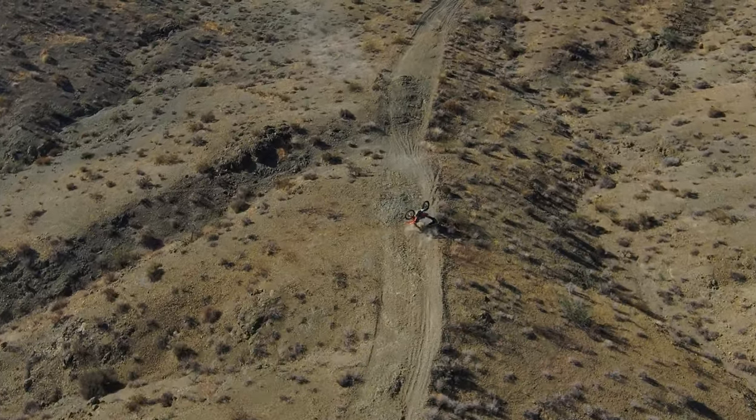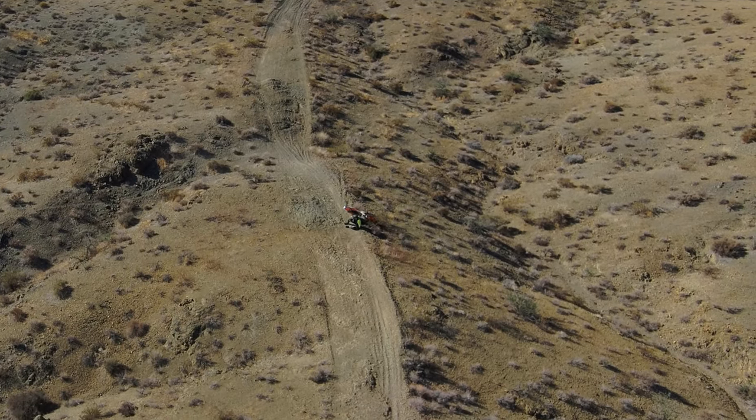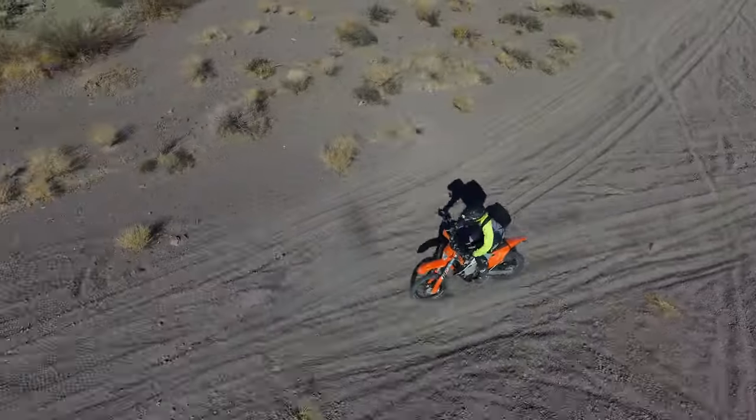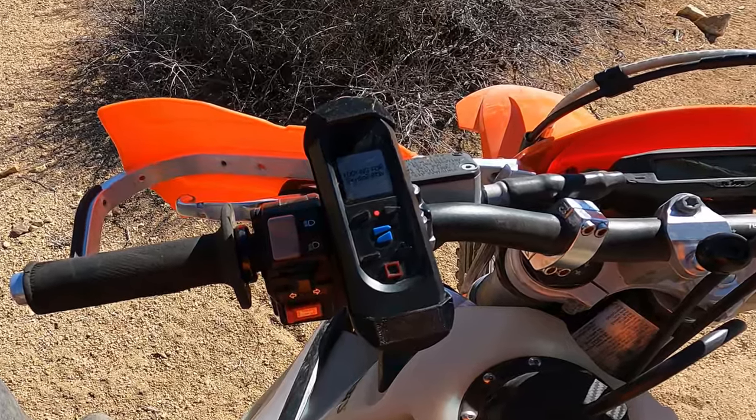Tip number three: don't crash. Seems pretty obvious, but trust the blue light and pay attention to riding. A recent crash cost me more than the price of a full Skydio cinema kit — I wasn't 100% focused on my riding and I paid the price for it. Don't look up or back at the drone while riding. Not only does this ruin your shot and make you look like an idiot, it's also really unsafe. Focus on riding. Trust the blue light on the beacon — if it's blue, it's locked on and following you. If it loses connection with the beacon, you'll hear it beep at you and the light will turn red.